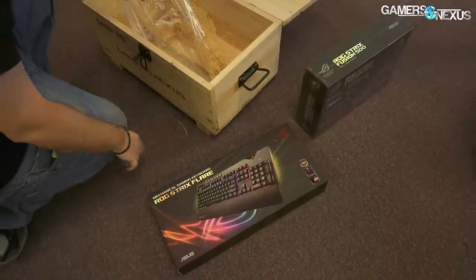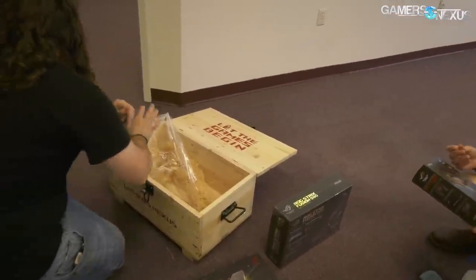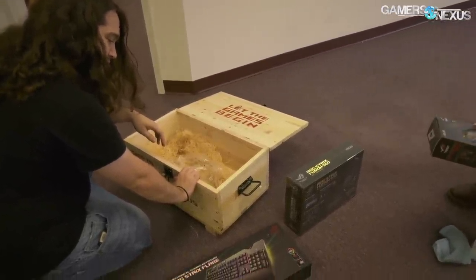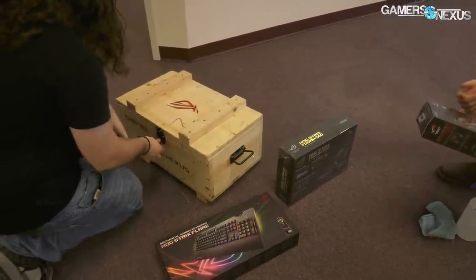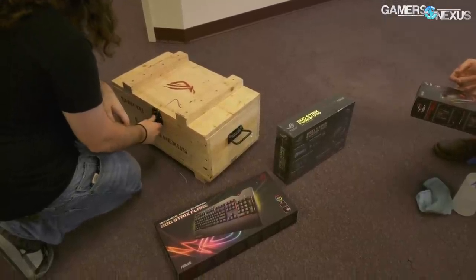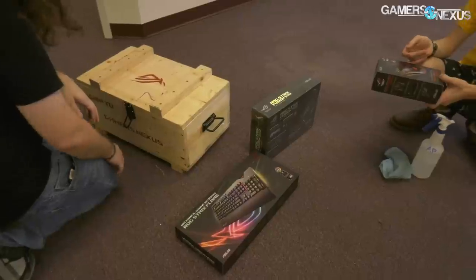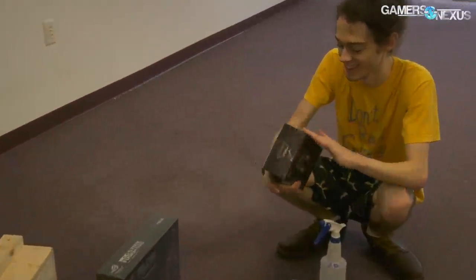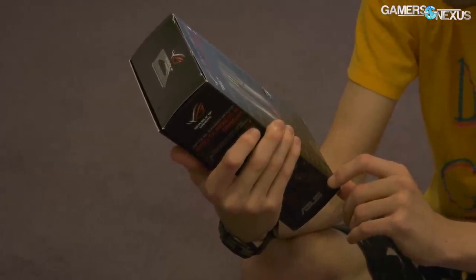We've got the ROG Strix Flare, ROG Strix Fusion headset, and a mouse. I'm not sure if they're any good. Asus basically asked if we ever covered the stuff they sent that we didn't ask for and don't cover — I said no, but we can actually genuinely use this stuff on a workstation rather than just doing an unboxing video. It's covered in sawdust, though I don't think that comes with the retail version.